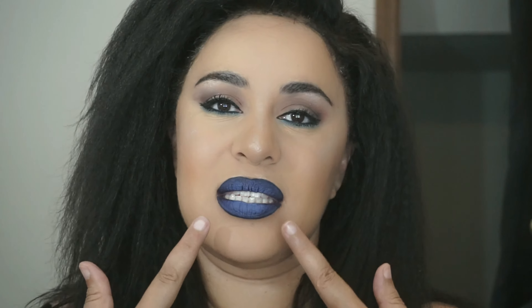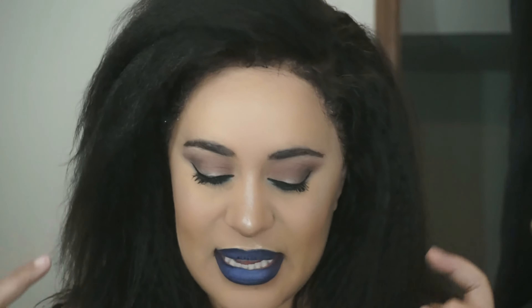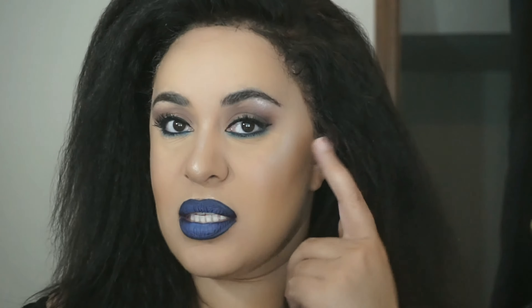If you are curious what is on my lips, this is Jeffree Star Laurel Liquid Lipstick in the shade Abuse Blue Velvet, and I also used a Maybelline Bold Lipstick in the shade 750 Wickedly White. And I know y'all see that highlight — that is the Anastasia Beverly Hills Moonchild palette.